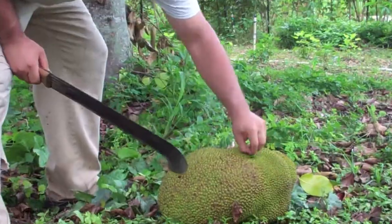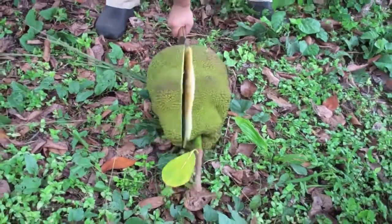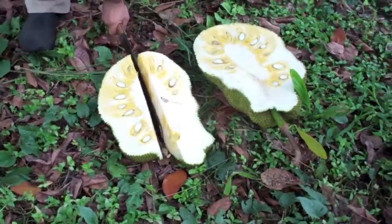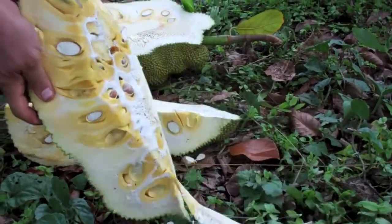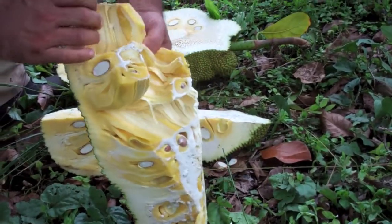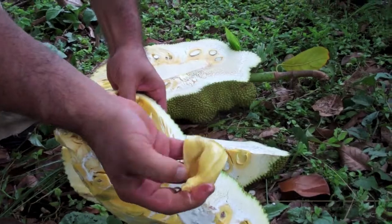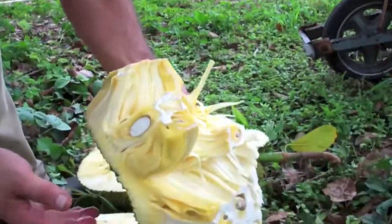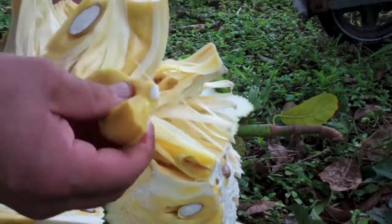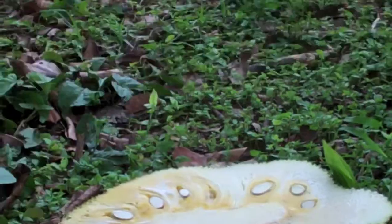Now we're going to open it up and show you what a ripe jackfruit looks like. You could let that drain a little bit. The jackfruit has these yellow segments — it's delicious. It has a nice chewy texture, and it's a very juicy variety. Super high in vitamins and minerals. Some say it has the flavor of juicy fruit bubblegum.